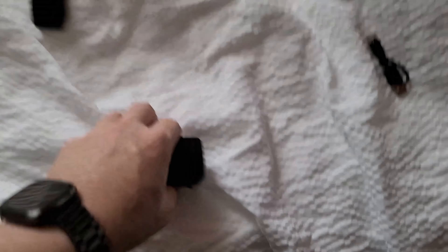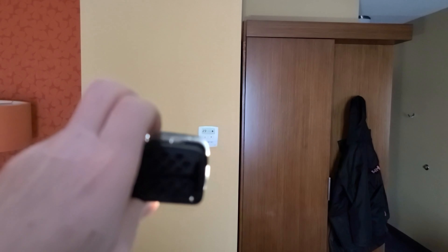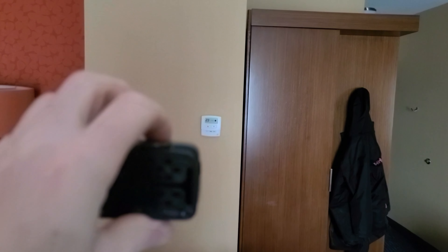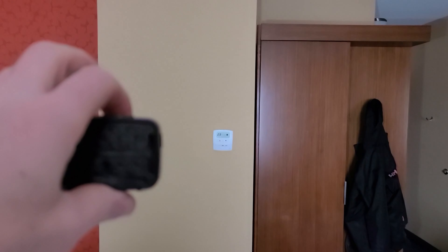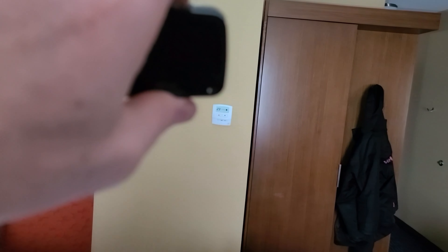I put the batteries in. They don't show up on camera, but that's pretty bright. Then there's another one right here for more of a spot, and that's pretty bright. And I think that's on the bottom — it's pretty bright as well.